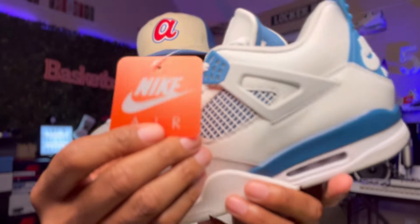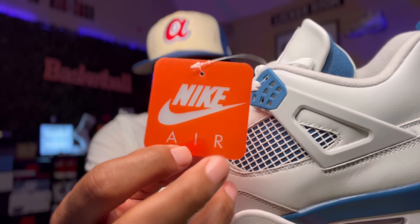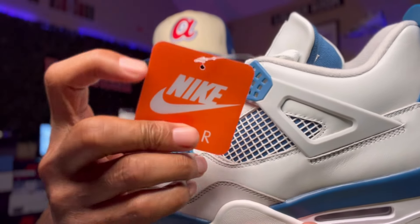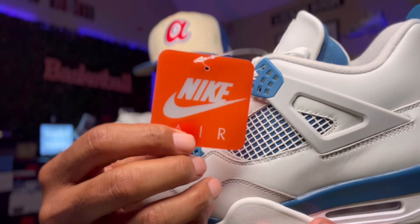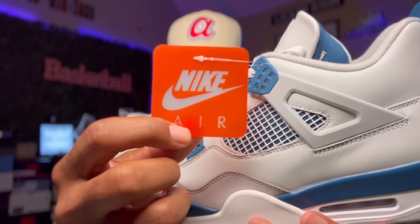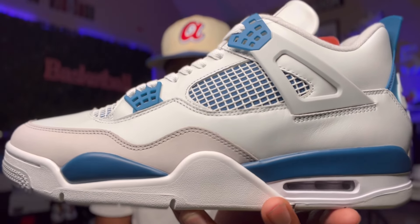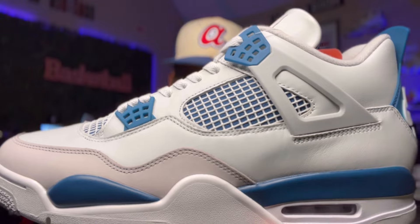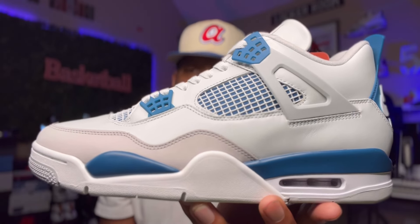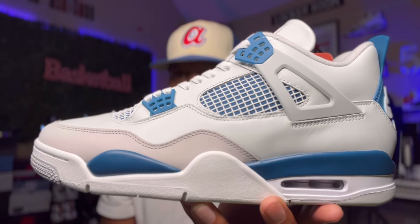With this sneaker you get that classic Nike hang tag. Now when it came out in 1989, they gave us the old school hang tag — the thick one with that clear plastic around it. Of course they updated it and just gave us this plain plastic one right here, but I'll take it. With this sneaker you get that military blue, you get that gray, and you get that white. This is a classic colorway. The leather on this is butter — I ain't going to tell y'all no lie.